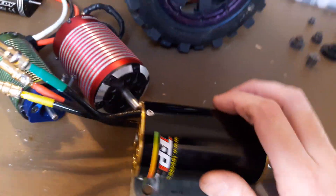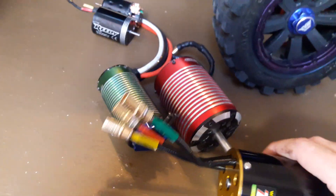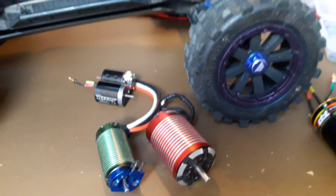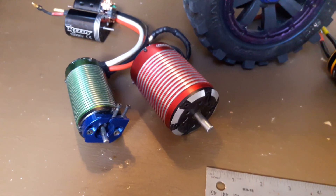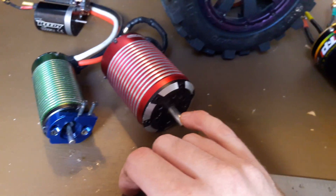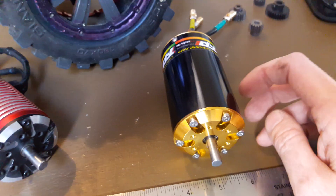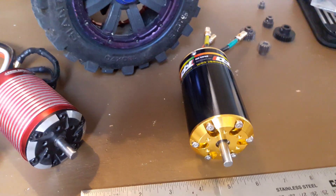The ratings are a bit funky and who knows what they really are. These Castle 1515s — Castle doesn't give specs on them, but if you look at Steve's website they're rating these pretty low. Based on what you see on the logs from the XLX, these things are cranking out over 4,000 watts, which is probably double what they're rated for. These TP Power motors, on the other hand — I think what they put on their website is probably the max you can actually get out of them. They do things a little differently than other manufacturers.